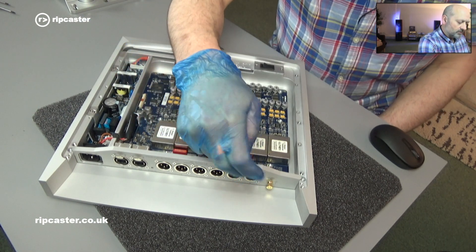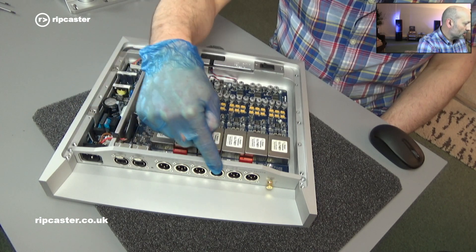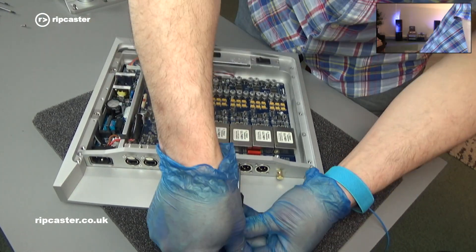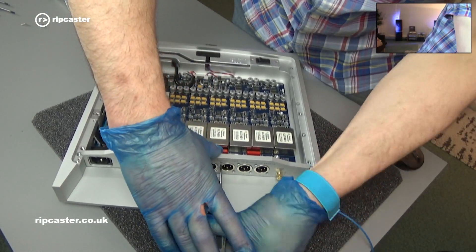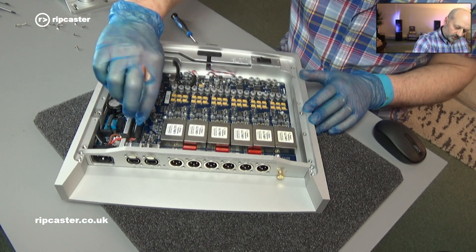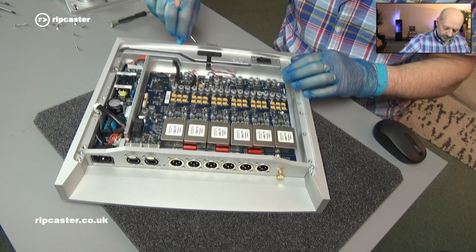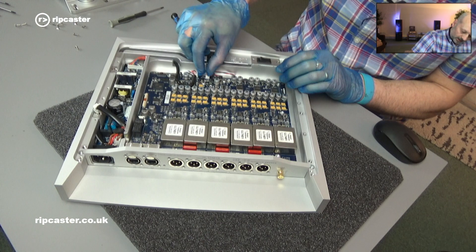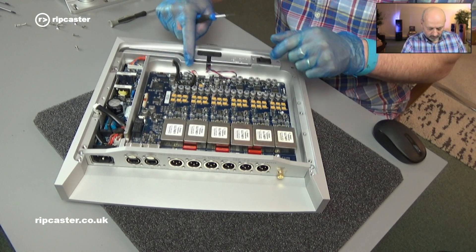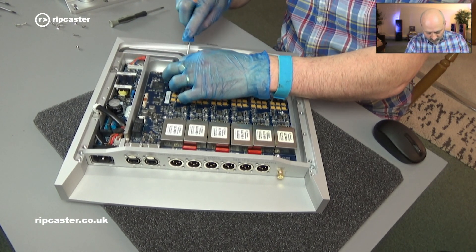The next thing we're going to do is remove the retaining screws for each of the XLRs and the RJ45 connections. Next we'll remove the connecting cables. This one's for the mains — so that's out of the way. We've got the LED for the power, the blue LED, and the main cable supply to the power supply.